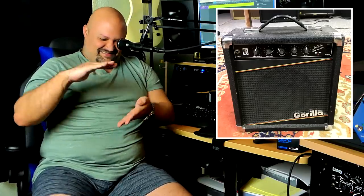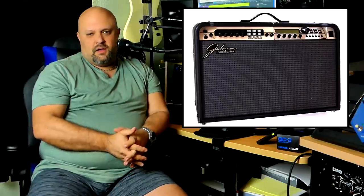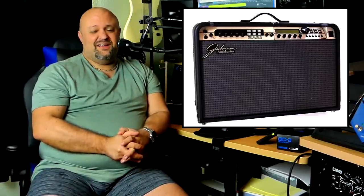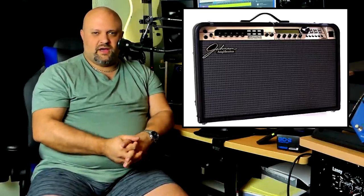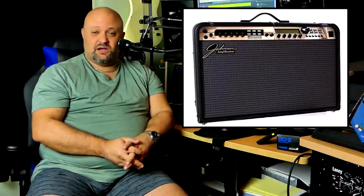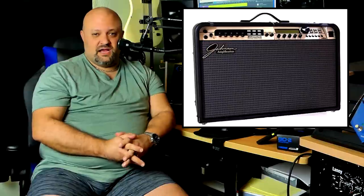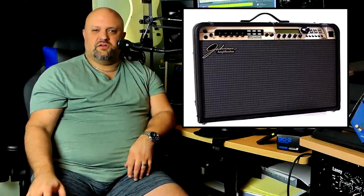Number eight: The Johnson Millennium Series. This is another attempt at jumping on the Line 6 modeling combo bandwagon, and the truth is these amps really didn't sound all that bad for a solid state modeling amp. The problem is they were made really really inexpensively and were notorious for blowing up and breaking down, just all of a sudden not working for seemingly no reason. As a result the used market value reflects it — you can pick them up way cheap. If you're on a budget and willing to take the risk and not traveling with it much, maybe check out a Johnson Millennium, but be prepared — the day may come when it just decides to give you the finger and blow a speaker for nothing, even when it's turned off.